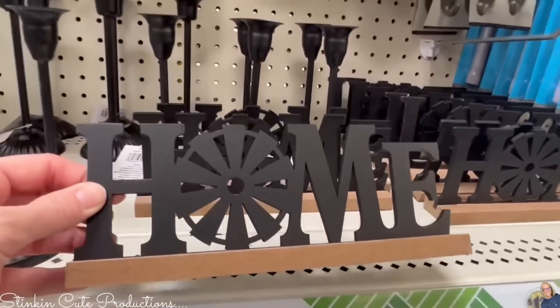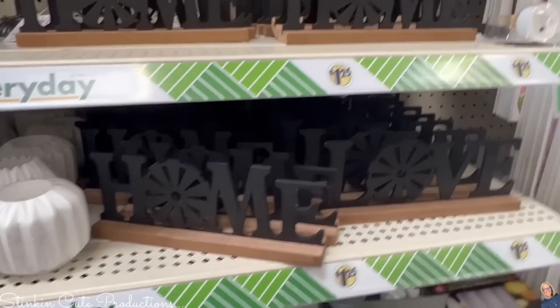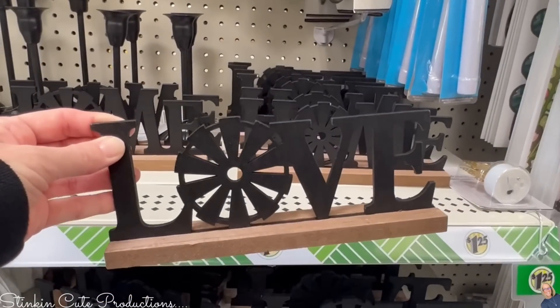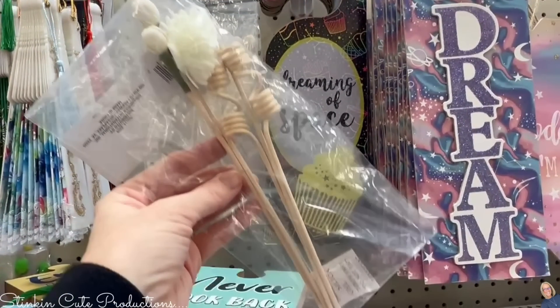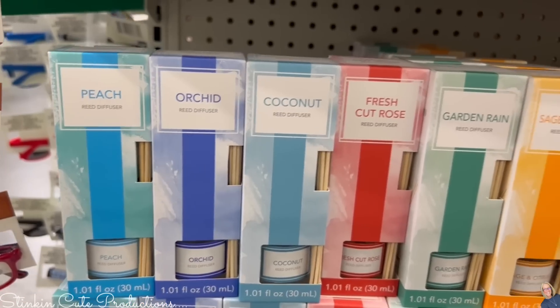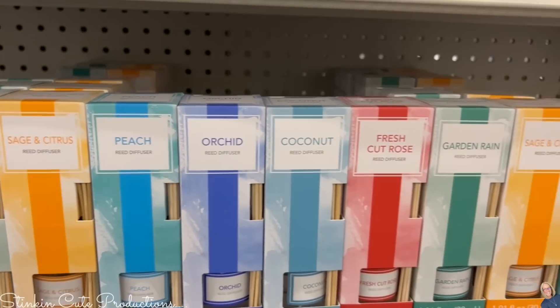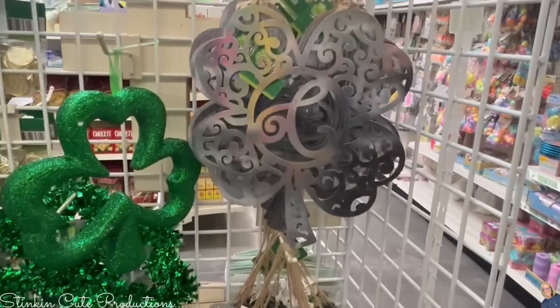There's some new farmhouse table decor including a windmill I found in the home section — fun little accent pieces for an end table or shelving unit. Have you seen these reed diffuser bamboo sticks? You can make your own diffusers — Mother's Day is coming up and this might make a great DIY gift. And if you don't want to DIY your own, Dollar Tree has rolled out a new line of diffusers in so many different scents.